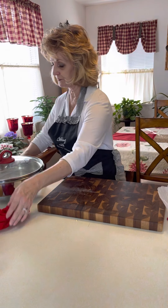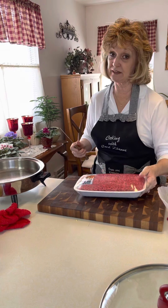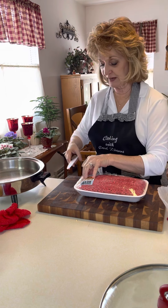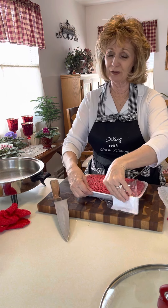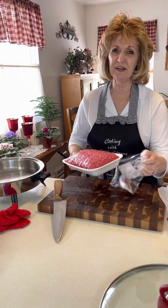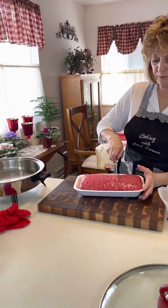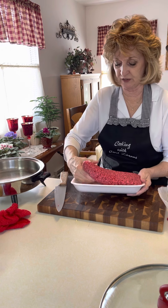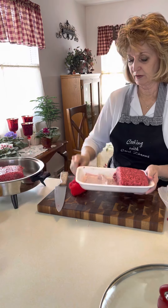In my electric skillet, I have lean ground beef — 93% lean, 7% fat — because the fattier your hamburger, the more grease and oil you're going to have. You don't really want that on this recipe. If you do have hamburger with a lot of grease, drain it out. I'm going to use about three quarters of this tonight, and I can save the rest for another time.